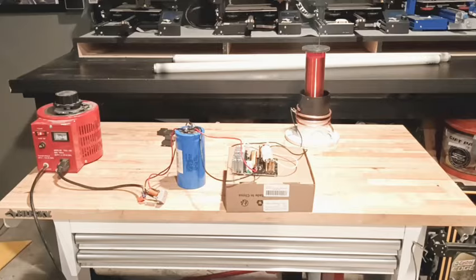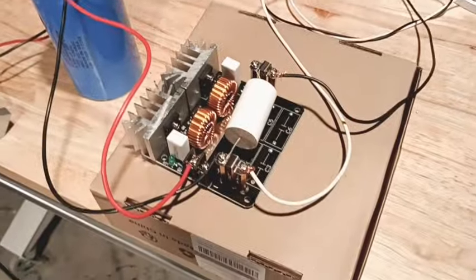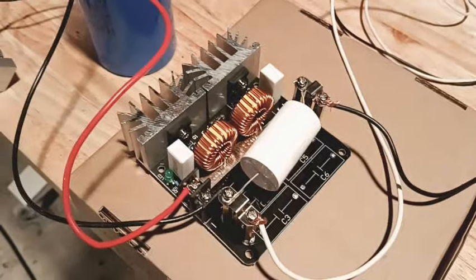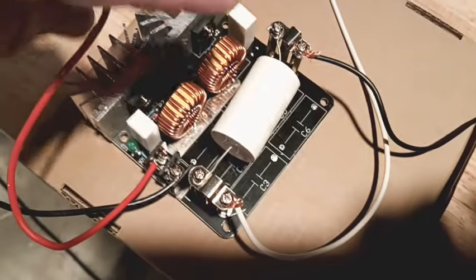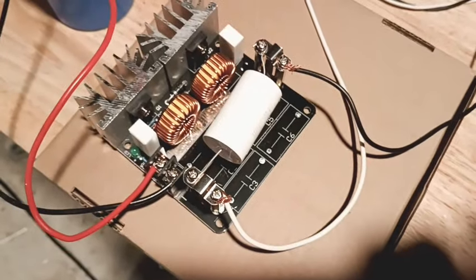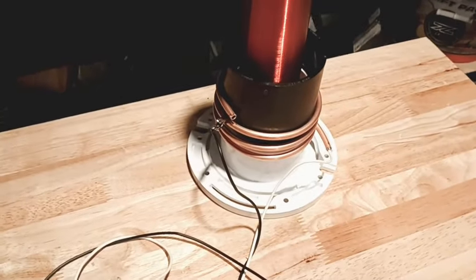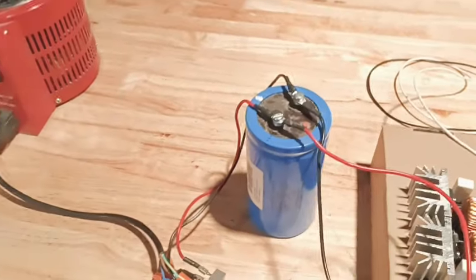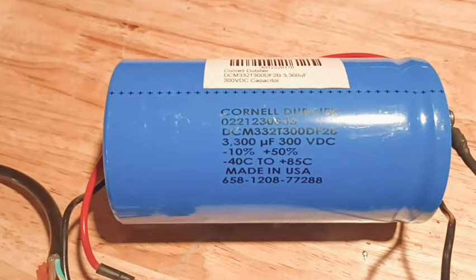We're going to give this a shot. What we have here is a ZVS driver we modified — I tore out the original capacitors and put in that capacitor right there, just between the two terminals. The white wire goes to the bottom of my Tesla coil, and the black wire goes to a certain point on the primary. I also put a spike at the top for breakout. Over here we have a capacitor as well.